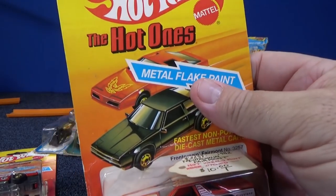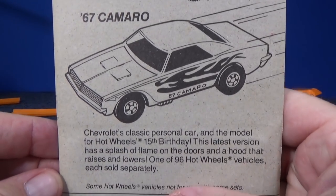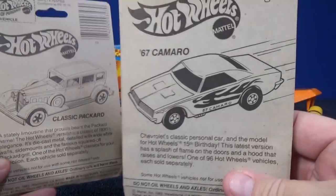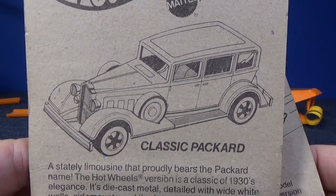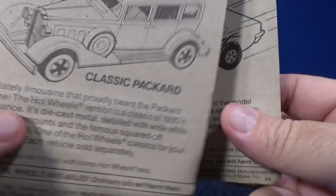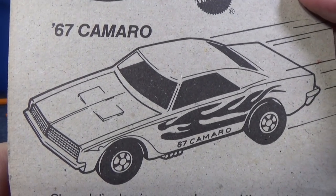I've got to make sure I put the car with that package. Same thing — wait a second, 67 Camaro. So this one has a 67 Camaro on the back, and this one has a Classic Packard. I don't know if I have one or not — I had to stop looking for cars. I've got to get going and make the video already; I've been working on this for hours, just for the bonus part.